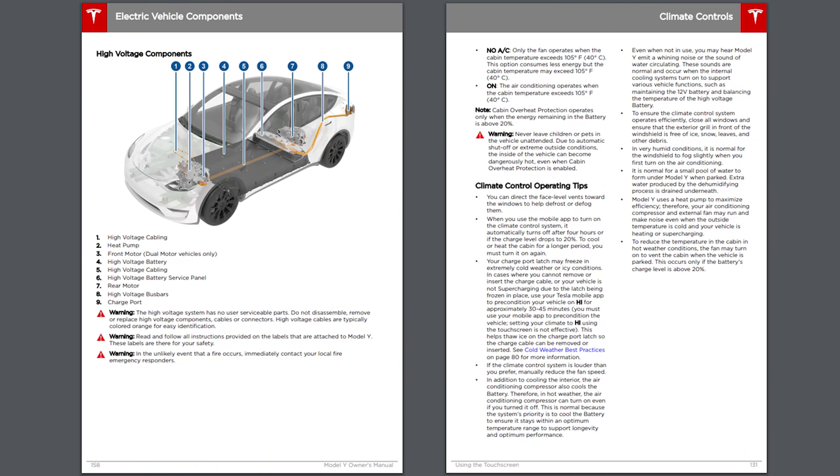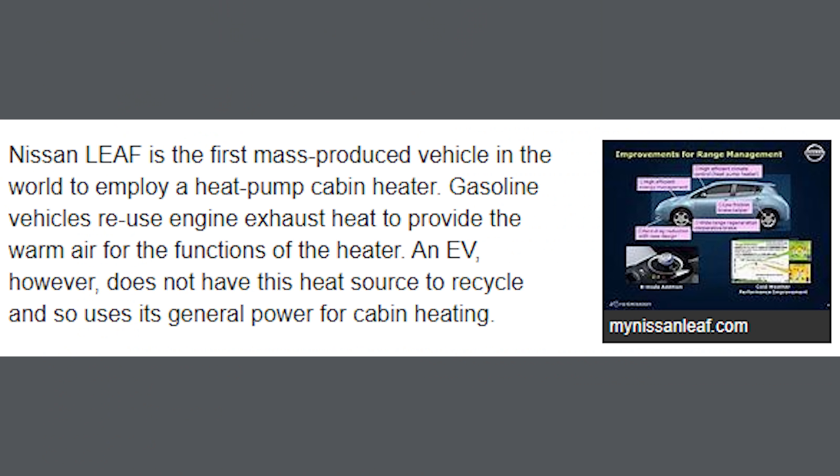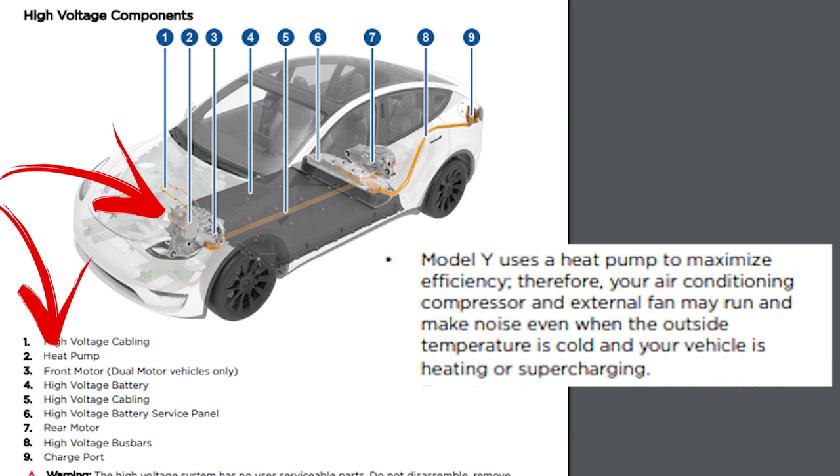It was first noticed in the Model Y owner's manual once it went online that the Model Y now includes a heat pump, and this is pretty new because no Tesla has ever had a heat pump from the factory before. However, Nissan has put that in their electric vehicles. There's just this one sentence in the owner's manual: 'Model Y uses a heat pump to maximize efficiency, therefore your air conditioning compressor and external fan may run and make noise even when the outside temperature is cold and your vehicle is heating or supercharging.'